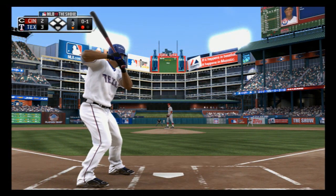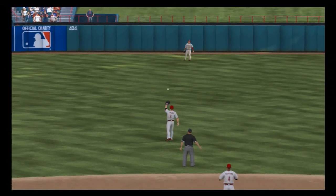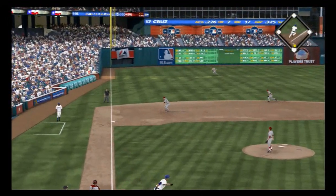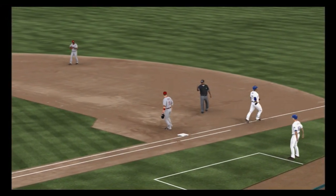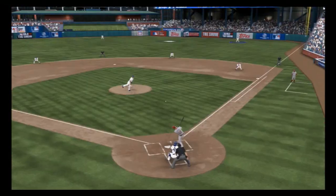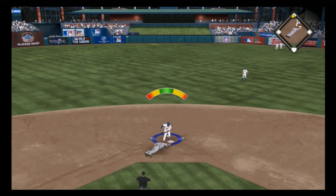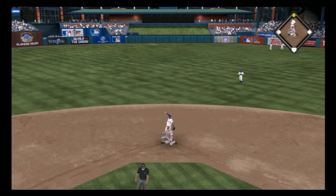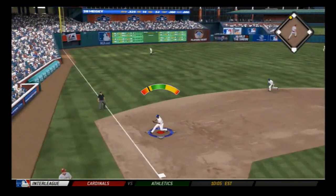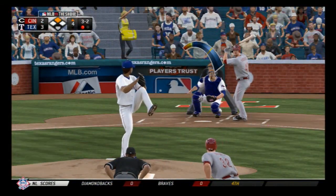Adrian Beltre digs in, gets under this one — hit high and pretty deep out to center field, Shinsu Choo there to play it, that's out number two. Nelson Cruz up, the first pitch is pulled on the ground to third, throw goes to Votto at first in time. Jay Bruce stands in and pulls a fastball high in the air toward deep right center — it's in there, a base hit. Chris Heise strides in — now 10 doubles for him on the season.